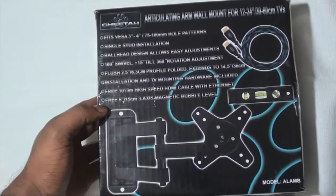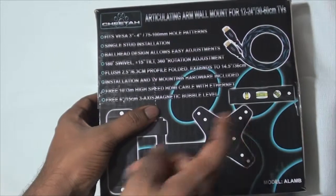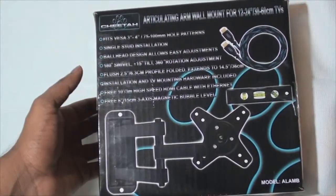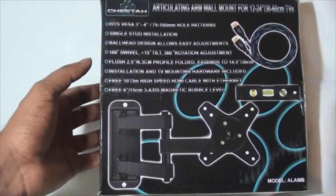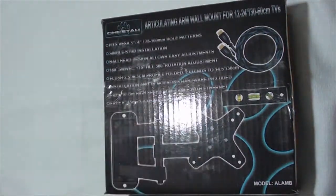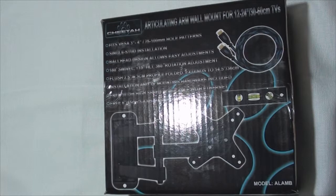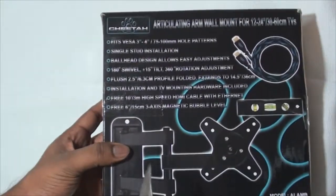Also included is a free six inch three-axis magnetic bubble level. Those are just two free things — I don't think they're going to be that good since they're included free. I purchased this mainly for the mount itself. It's for a personal project — not really for a TV but for a very small LCD monitor, so this is kind of overdoing it.